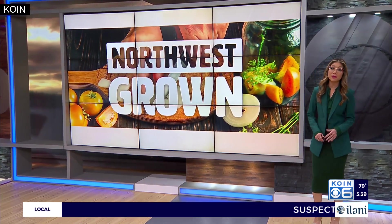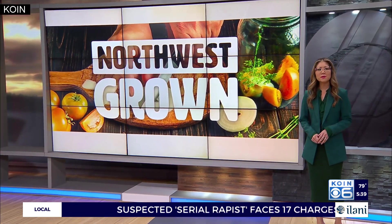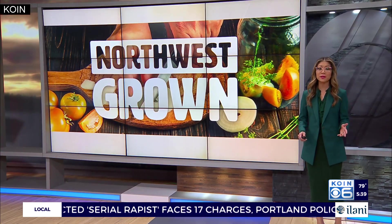In tonight's Northwest Grown, eight years ago Lucinda Whittaker started making a plant-based burger mix. And then in the past three years, she's noticed popularity for her products really grow.